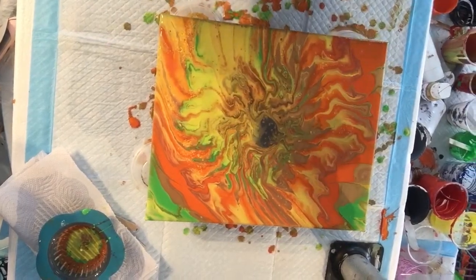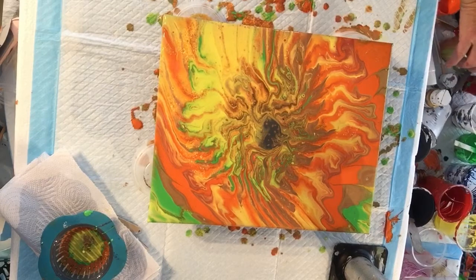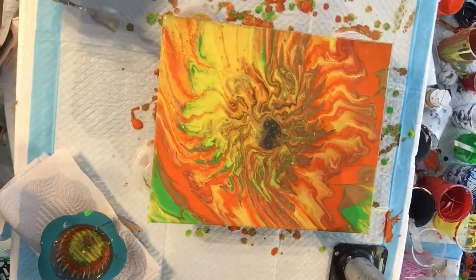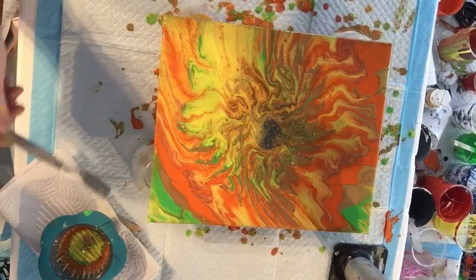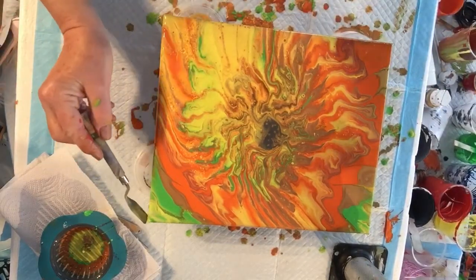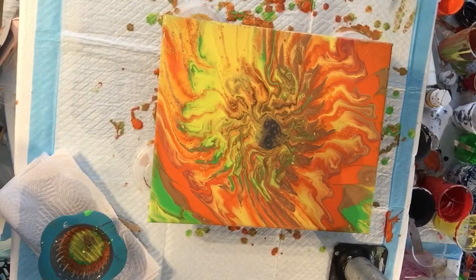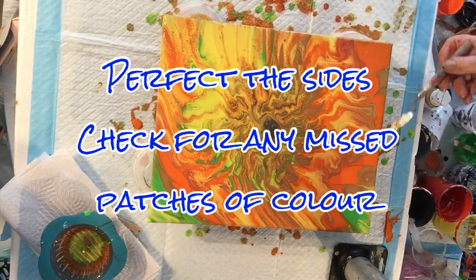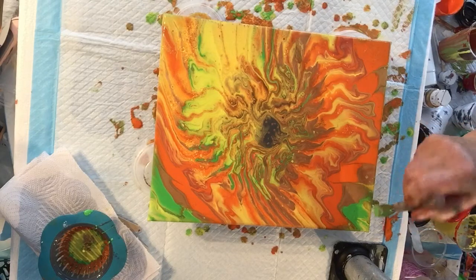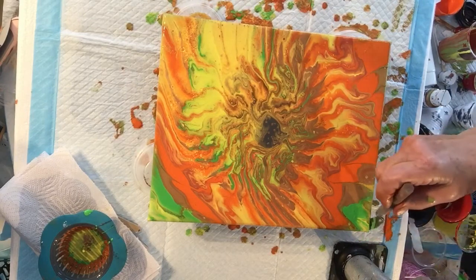I'll bring you down now to show you. First I'll just check the sides to make sure there's no paint missing anywhere so I can fix that up. This side's okay. I need a bit of green — just a little bit of green on there. How are we going around here? We've got a little bit missing here — a little bit of green on the side too.